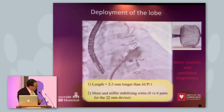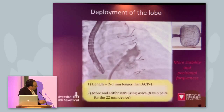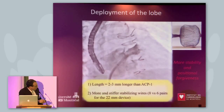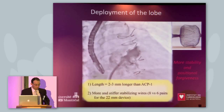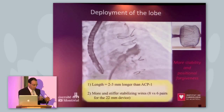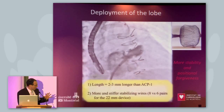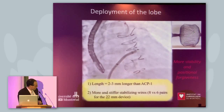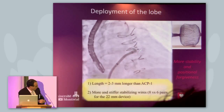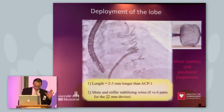With this second generation device, the lobe that you are deploying in the appendage is larger than the first generation, and there are also more and stiffer barbs around the lobe to potentially increase the stability of the device in the appendage. The only limitation I see is that because the lobe is bigger, it takes more volume in the appendage. You need a lot more volume in the appendage to deploy the lobe.